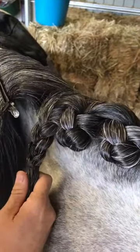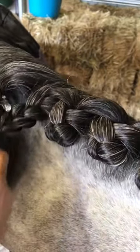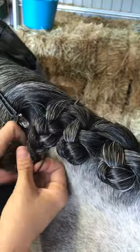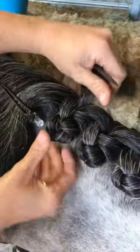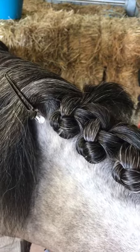Pull it nice and tight and grab your topsy-turvy. You don't have to use one of these — you can just push the tail through the base of the plait. I just find this really easy and it controls the hairs a bit better. Pull that through, and now that tail is all ready to add into the centerpiece of the next plait.